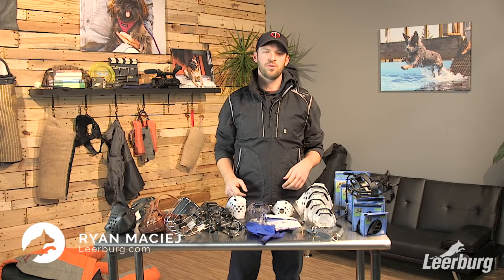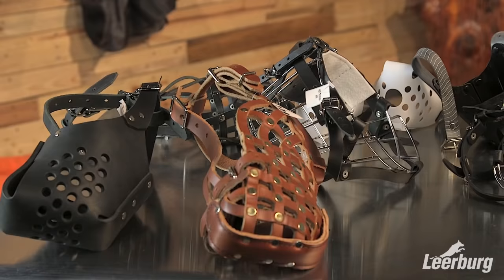Hi, I'm Ryan with Learberg and today we're looking at muzzles. We're going to give you an in-depth view on all the muzzles we carry and help you select which muzzle might be best for you and your dog.